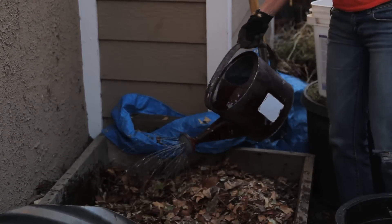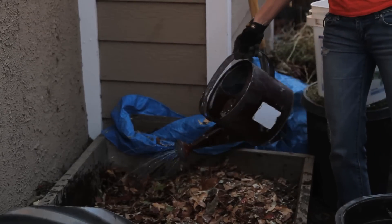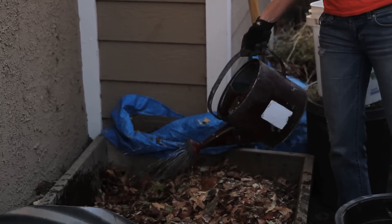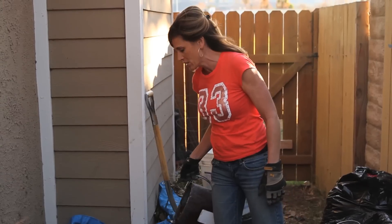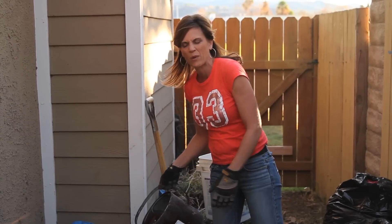Lots of water in there. Your compost should be about the wetness of a wrung out sponge, so you don't want it too wet, but this stuff is pretty dry so I'm going to water it down real well.